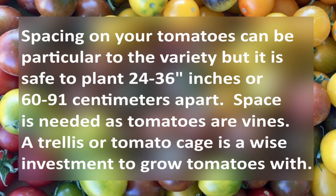Spacing on your tomatoes can be particular to the variety, but it is safe to plant 24 to 36 inches, or 60 to 91 centimeters, apart. Space is needed as tomatoes are vines. A trellis or tomato cage is a wise investment to grow tomatoes with.